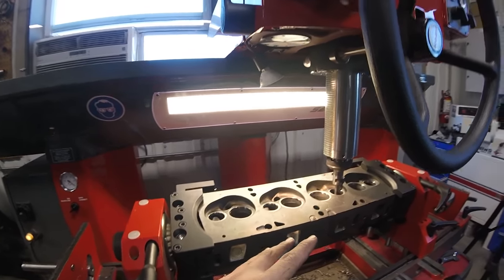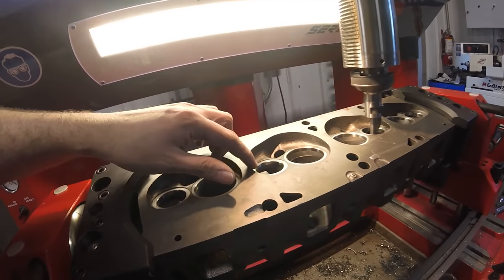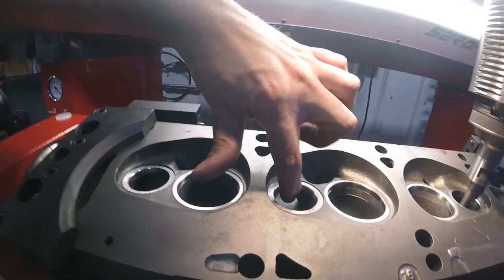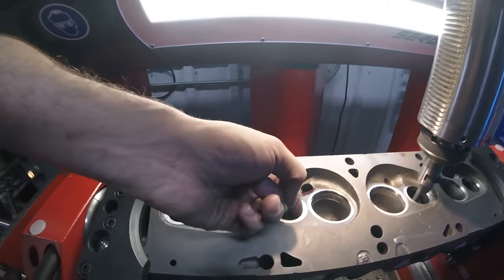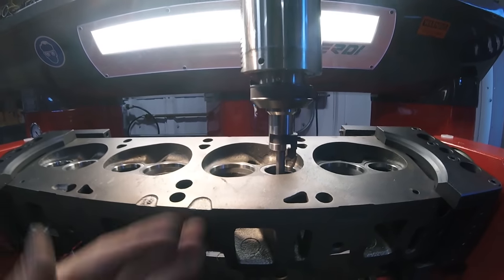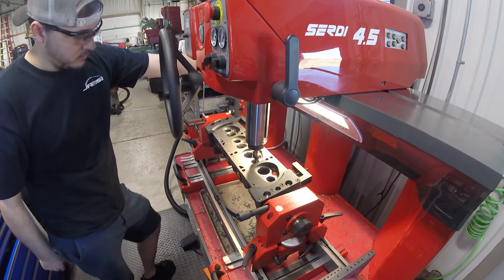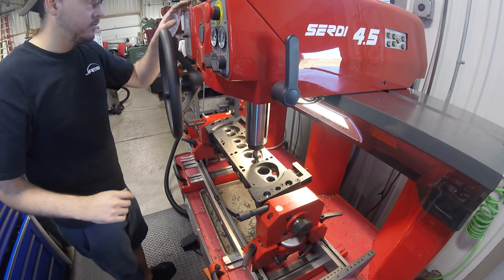I already cut the seat angles on the other head before this video. On this head some of the seats don't quite match the port as well - especially the exhaust seats are a little bigger than the throat of the port. So I'm going in with just an angle cutter with a steep angle and radius to blend that into the port. I float the head over, run the pilot down in the guide, release the second planar and spherical floats, give it about six seconds to find its true center, then lock down the floats and do our machine.